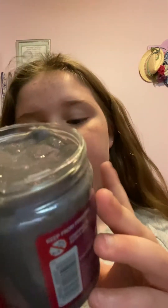Hi guys, welcome back to another video! We are going to be making this slime and this glue cosmic shimmer into a way, way better slime. So let's get started!